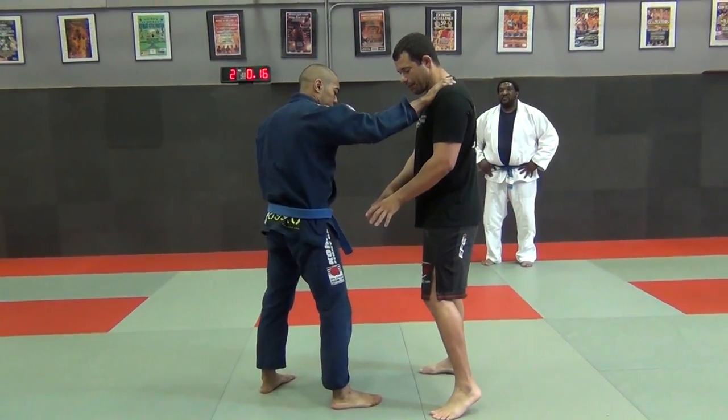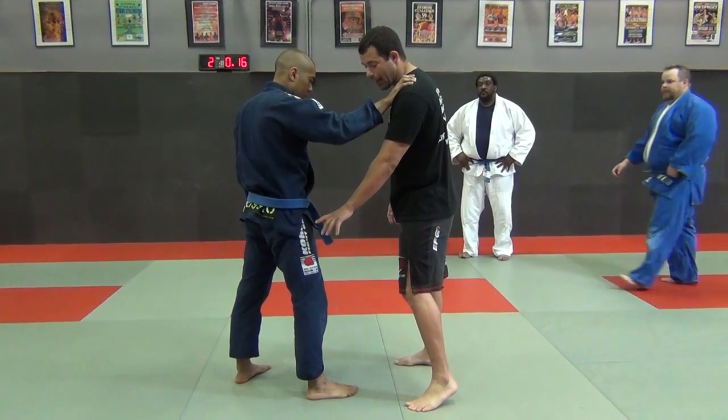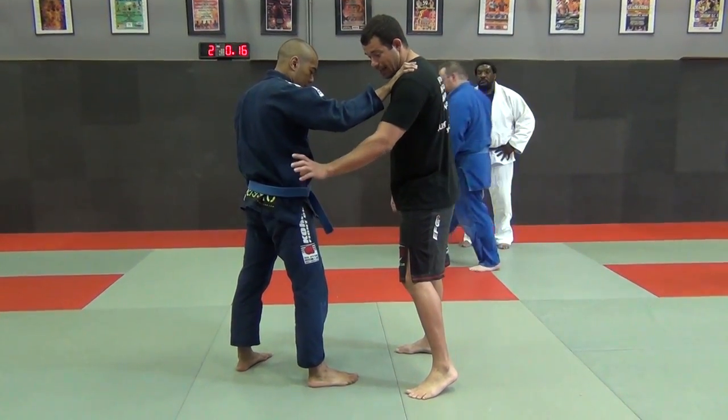What we're going to do is a setup for the high crotch takedown. The high crotch takedown is a single leg, head and side.